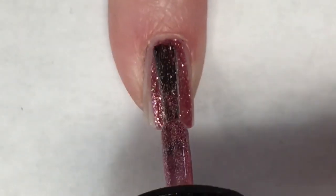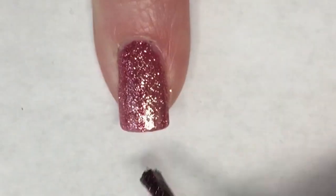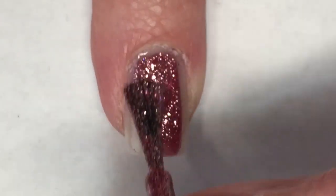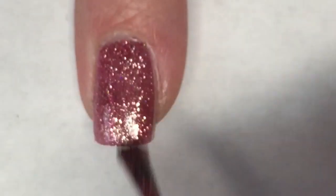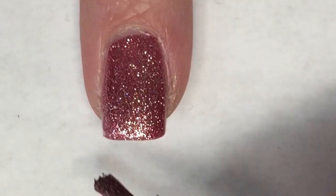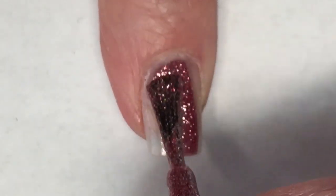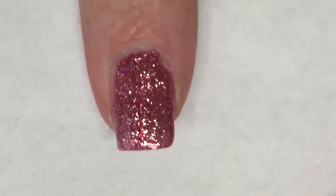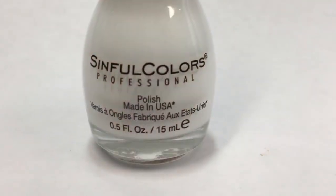For the first coat, Cake Pop is a beautiful polish — it applies so nicely and there's so much depth in it. It is almost completely opaque in just this first coat. I wanted to do an accent nail, so I'm going to use Simple Colors White on Time and paint one nail white.